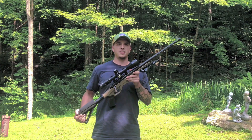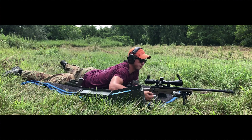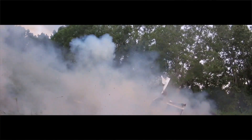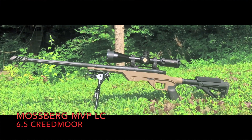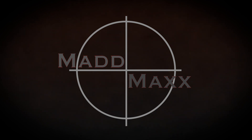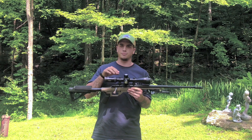What's up guys, Bill here with Mad Max again. Today we're going to talk about the Mossberg MVP LC. I picked this up the other day — figured it'd be something a lot of people would be interested in. I'm gonna go over a lot of the features and talk about how it's performed for me so far.